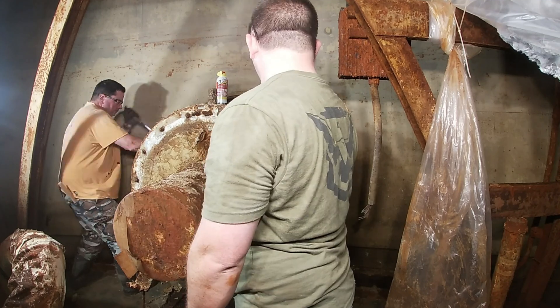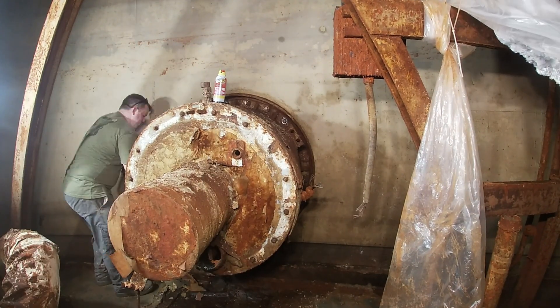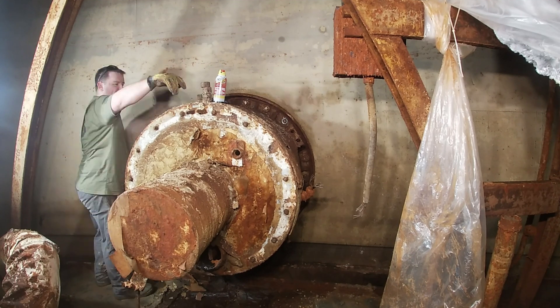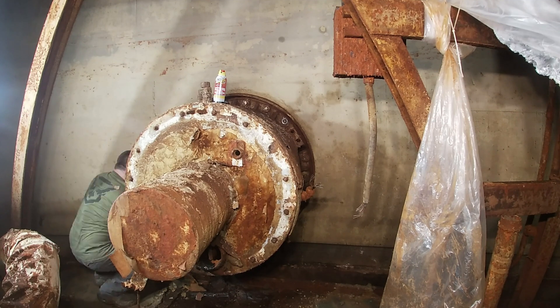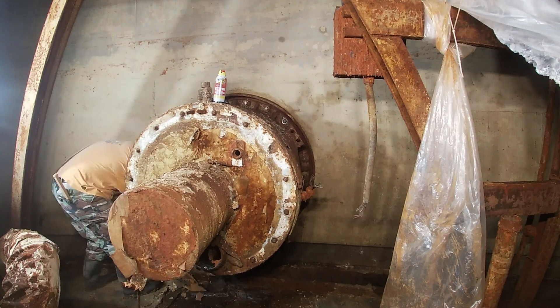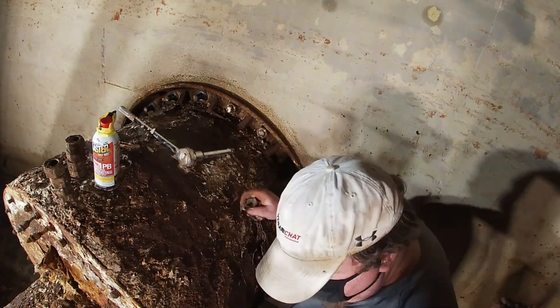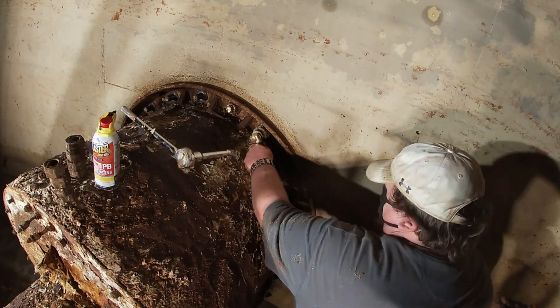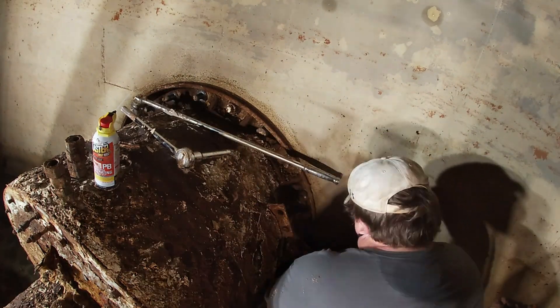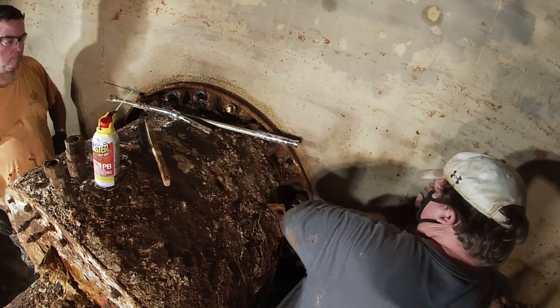Over the course of a couple hours, we wire-wheeled all the bolts around the blast valve and took off the nuts. Each nut takes an inch-and-seven-eighths ratchet to undo, and there are twenty of them around the blast valve itself. Despite how rusted these look, they actually weren't that hard to undo. As you can see, we weren't using any impact tools — the biggest reason is we just don't have air run all the way down there yet.